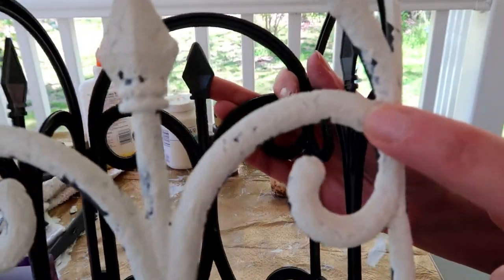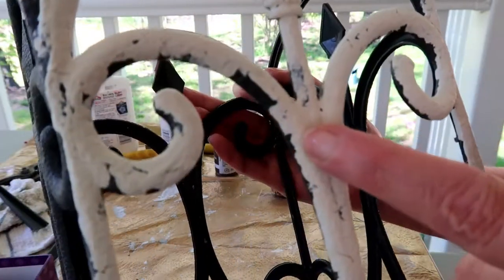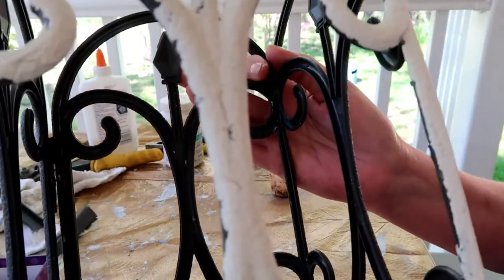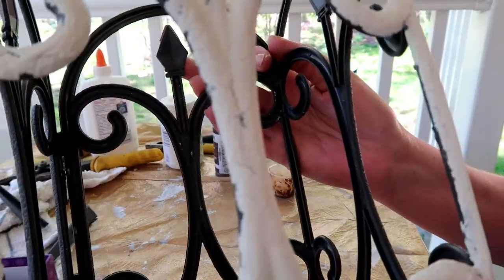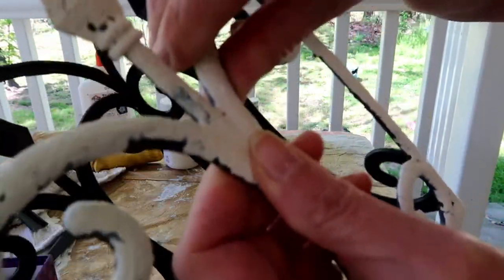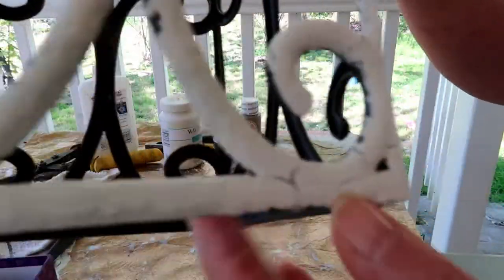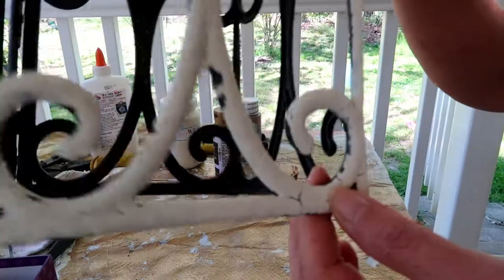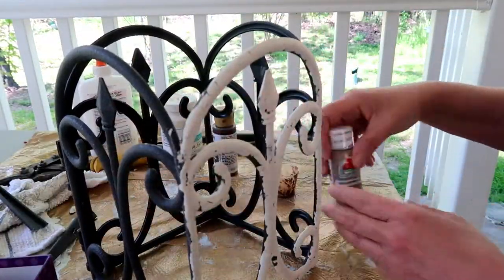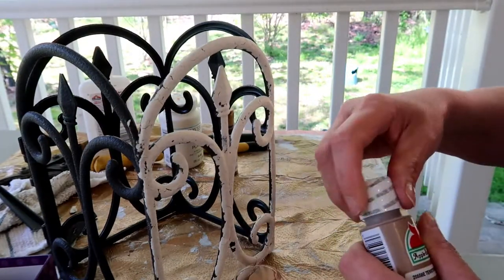Okay, I got my crackle done, and I hope it's set long enough, but you can see it didn't crackle as good as the other one — probably because I didn't put the glue quite as thick. So maybe that's why. But it's plastic so you just crack it. There's a good one. Okay, now I'm going to mix the paint to get the dirty look — just a little bit, I'll show you how much I put.